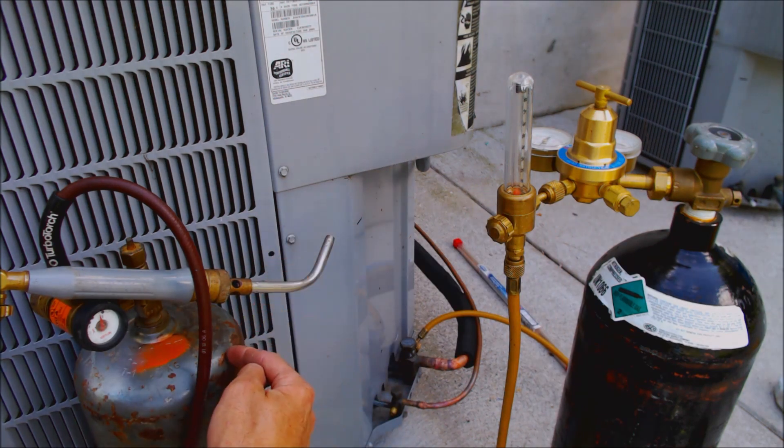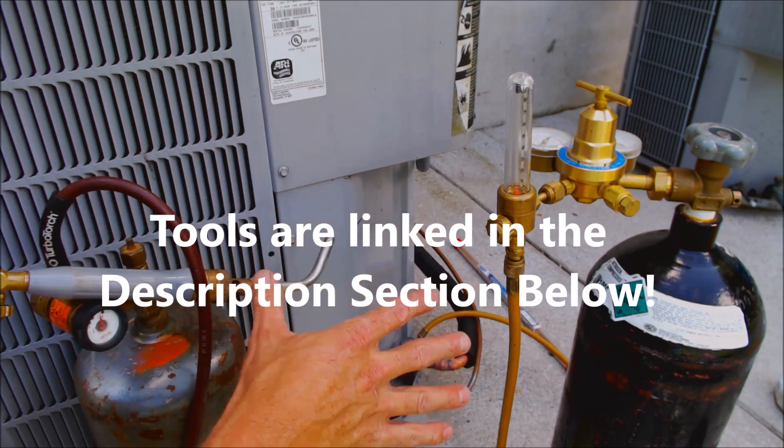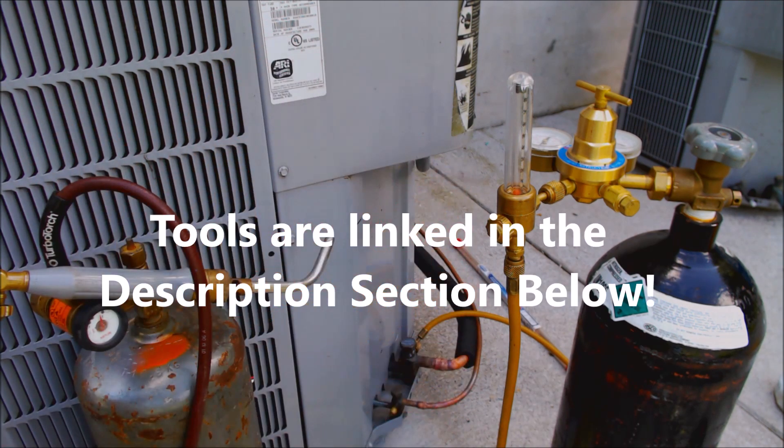We're using a 40 cubic foot B tank for acetylene — it's an air acetylene setup. Also, if you're looking for any of the tools used in this video, I have them all linked down in the comment and description section below.